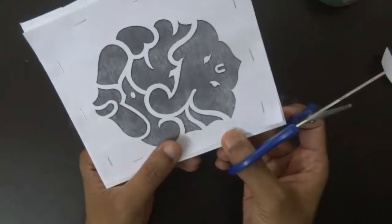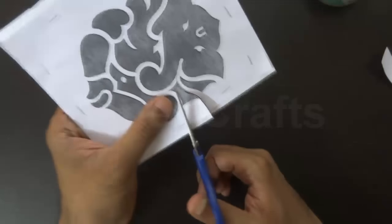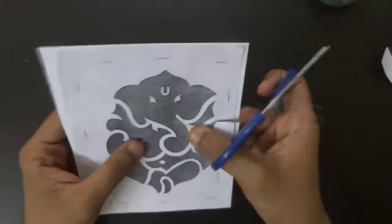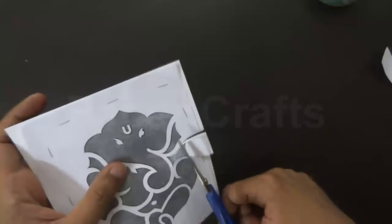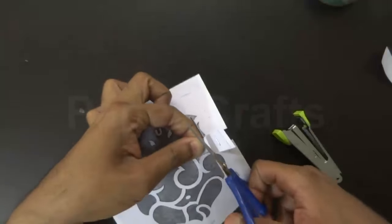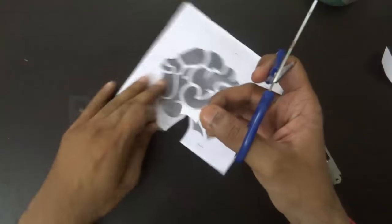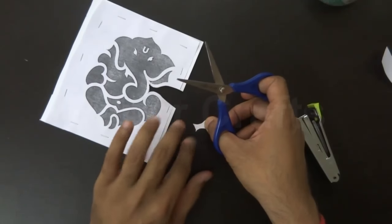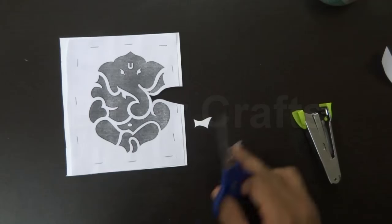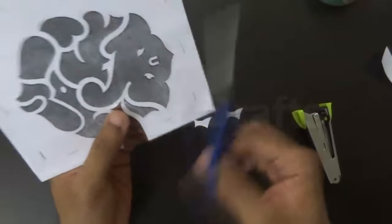Let's start cutting. Cut precisely according to the shape and make sure you cut both sheets together. You can use the stapler whenever you need so that the paper doesn't move around. We have cut the first section of Lord Ganesha's image. In the same way, cut all the other black sections. Repeat the same thing on all the remaining ones.